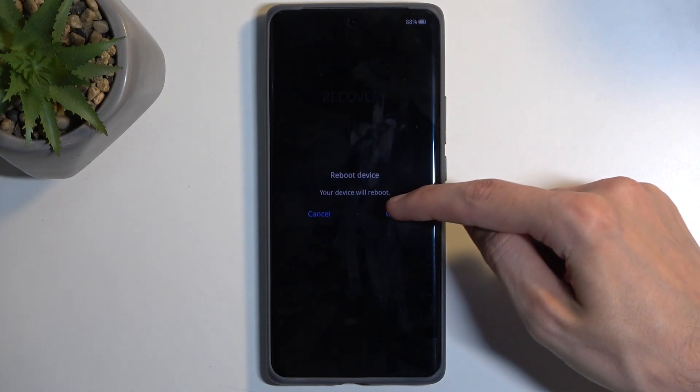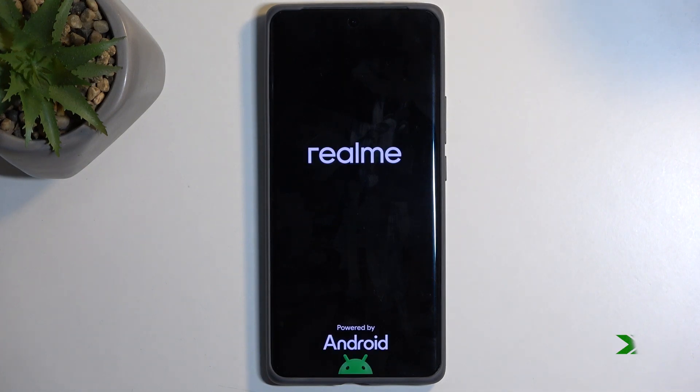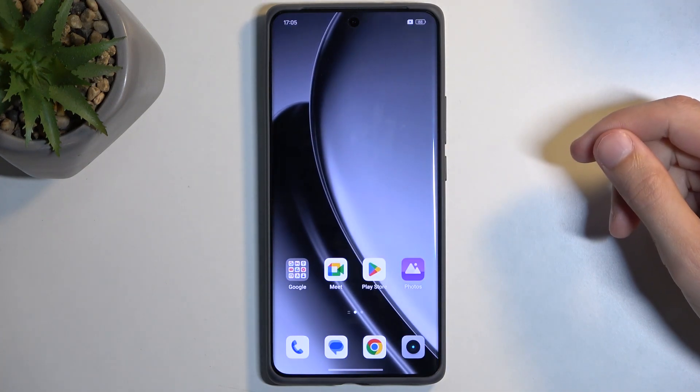I'm going to select the middle one — reboot device — confirm it, and this will bring me back to Android. And there we go.